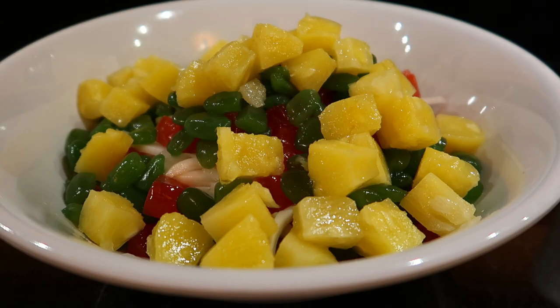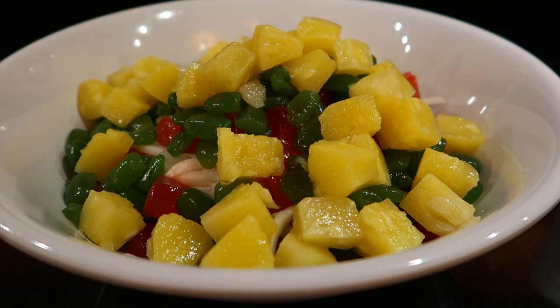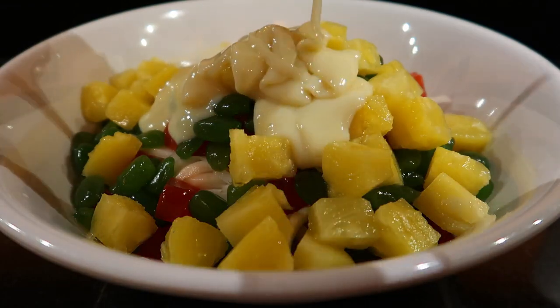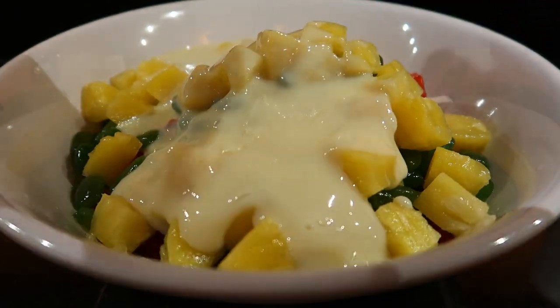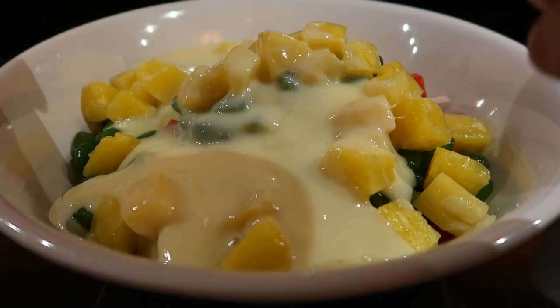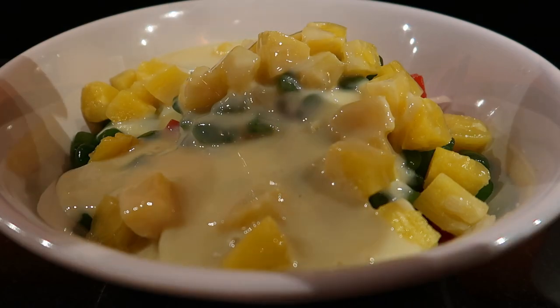Now we can add the condensed milk and table cream. I chilled the table cream slightly — it's different from all-purpose cream in the Philippines which comes in a carton, not a can. I'm using one small can of condensed milk and one table cream.